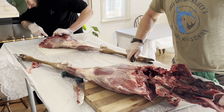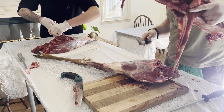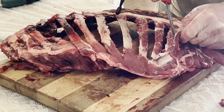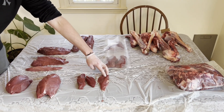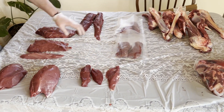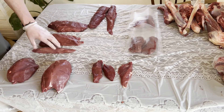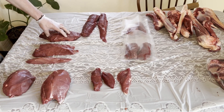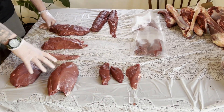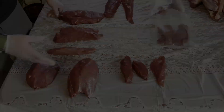At the end of class, you get to choose what cuts you want to process and take home yourself. That's right — you're going home with some nicely aged venison. We have tri-tip, two sirloin fillets, steaks, back straps, sirloin tips, eye round, bottom round, and top round. You can leave them as roasts, make awesome deer barbecue, or cut them into steaks.